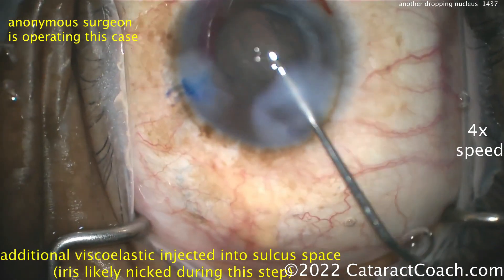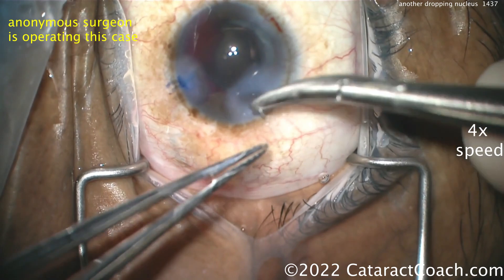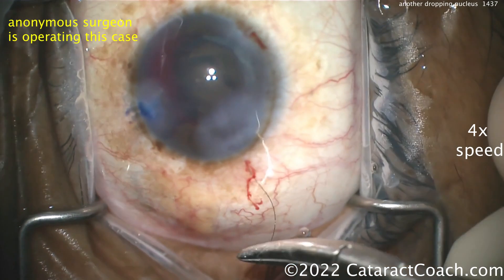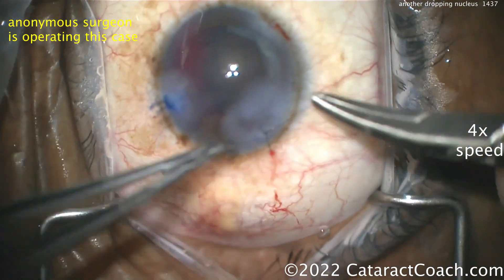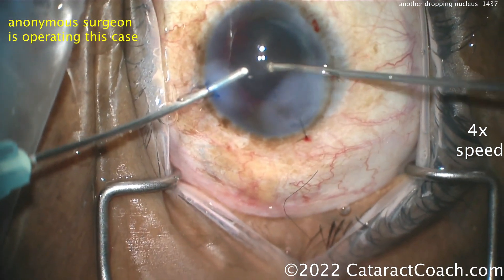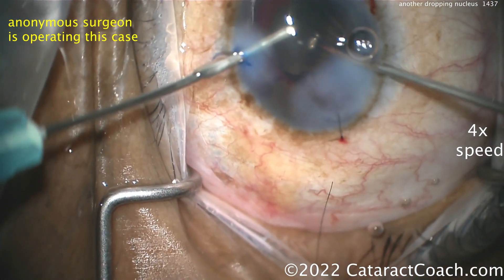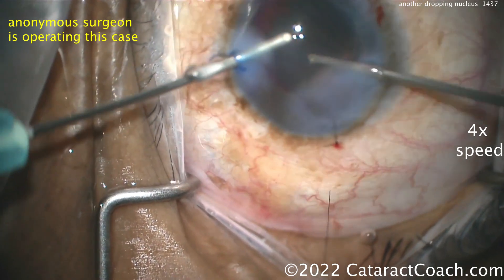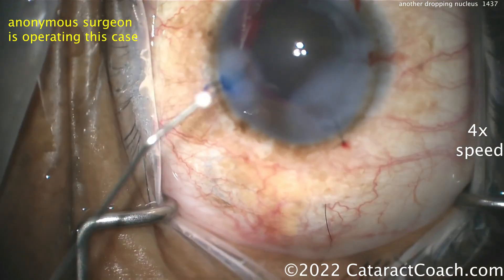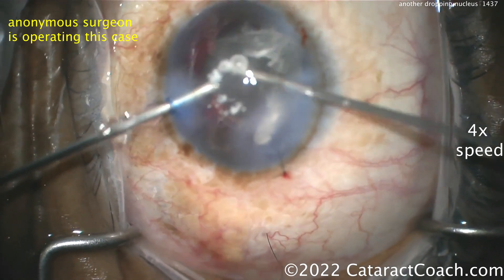There's the bleeding now. Getting the vitrectomy set up — close the main incision. Do not do a vitrectomy through the main incision; it leaks way too much. You need to do it as a bimanual approach with 23-gauge instruments through two separate incisions. You need to know the difference between I/A cut and anti-vitrectomy mode. To clean up all the prolapsed vitreous, set it to anti-vitrectomy mode. Position one on the foot pedal is irrigation, two is the vitrectomy cutter, and three is vacuum.